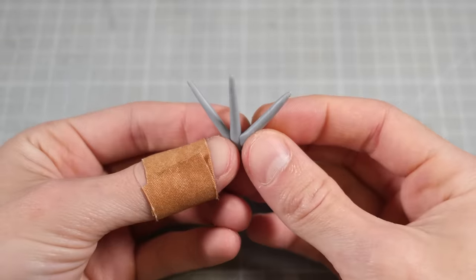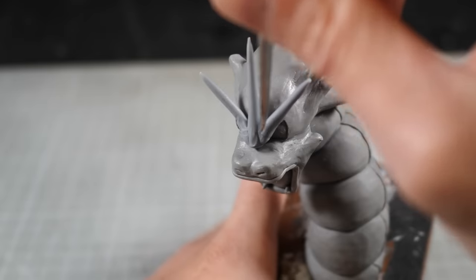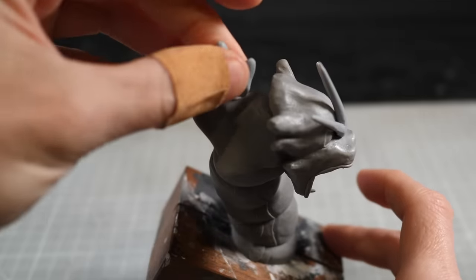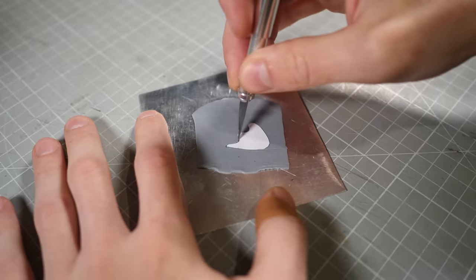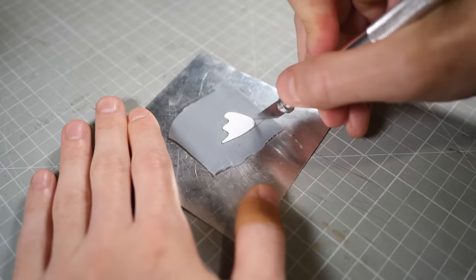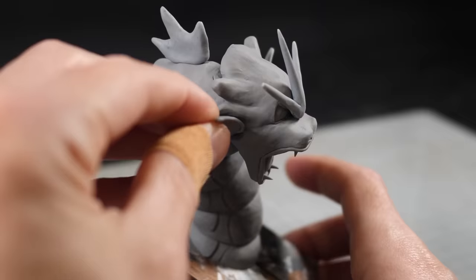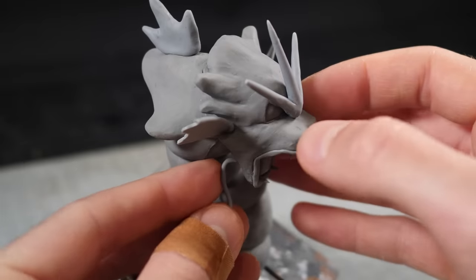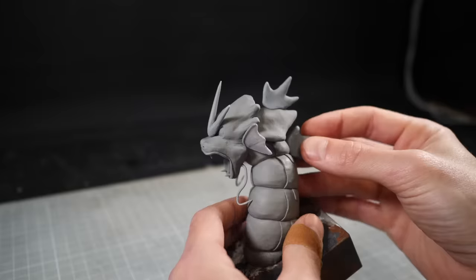In fact, once I add Poseidon's pointy trident crown, I'd go so far as to say that this is almost borderline recognizable. Now to make his matching ear fins, I've made myself a tiny paper template that I can trace onto a thin piece of clay before curing them in the oven and gluing them in place. Then a couple long thin wormy dealies will act as his neckbeard Fu Manchu before adding the remaining dorsal fin.